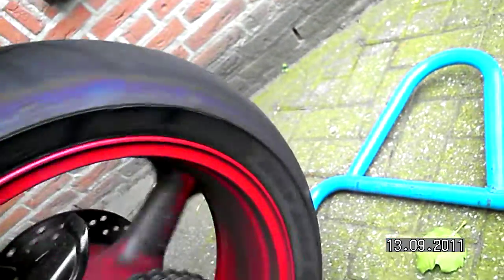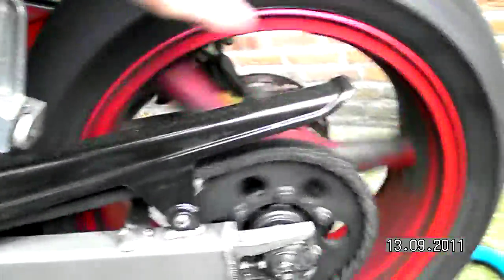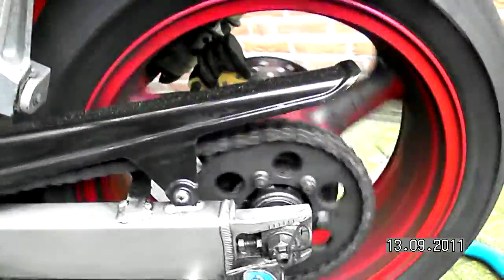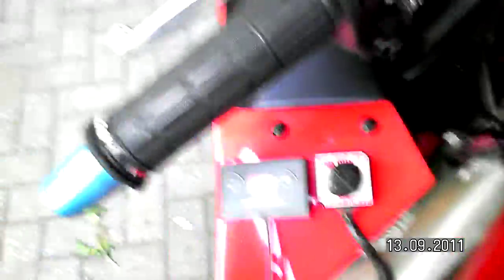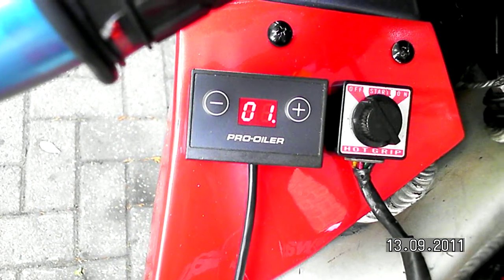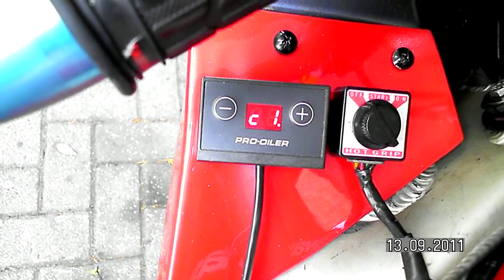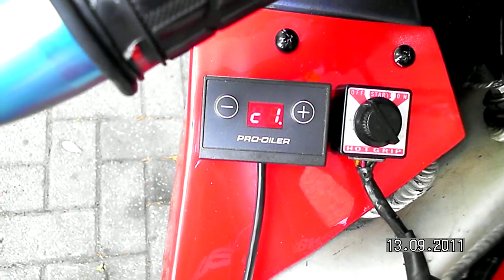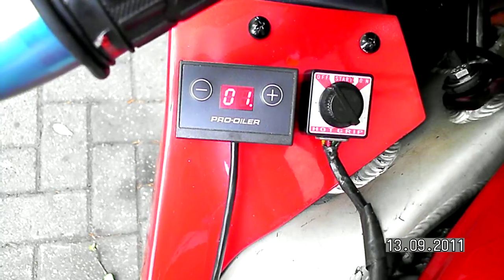I'm counting through 10 full rotations of the wheel — 1, 2, 3, 4, 5, 6, 7, 8, 9, 10. It shows C1-01, which is 101 pulses with 10 rotations of the wheel. It means the correction factor is 10.